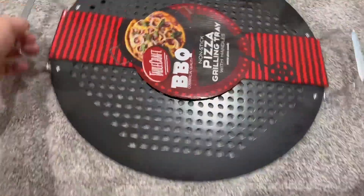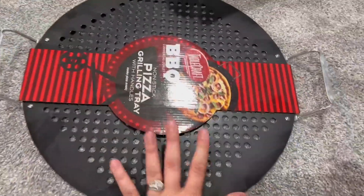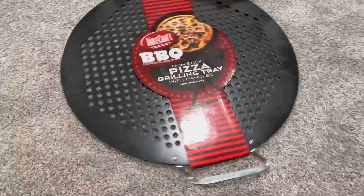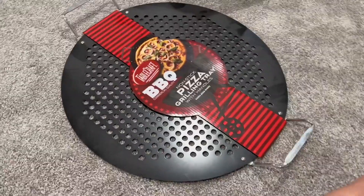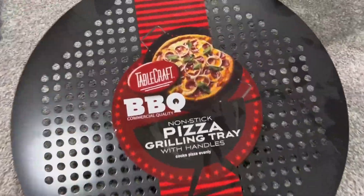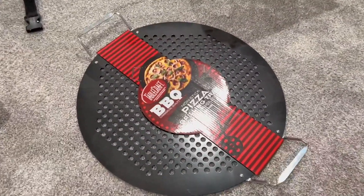All you have to do is slide your pizza on here and you can put this in your grill. There is just nothing better than that fire grilled pizza taste that you can get at restaurants. We love having this and we would totally recommend it.